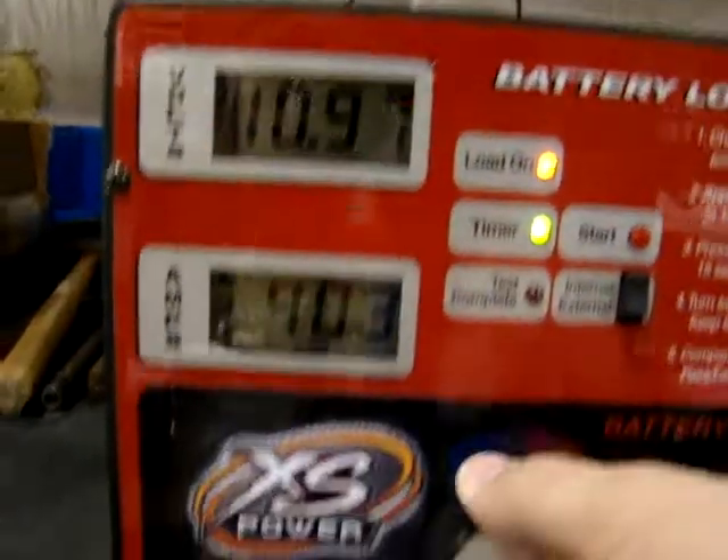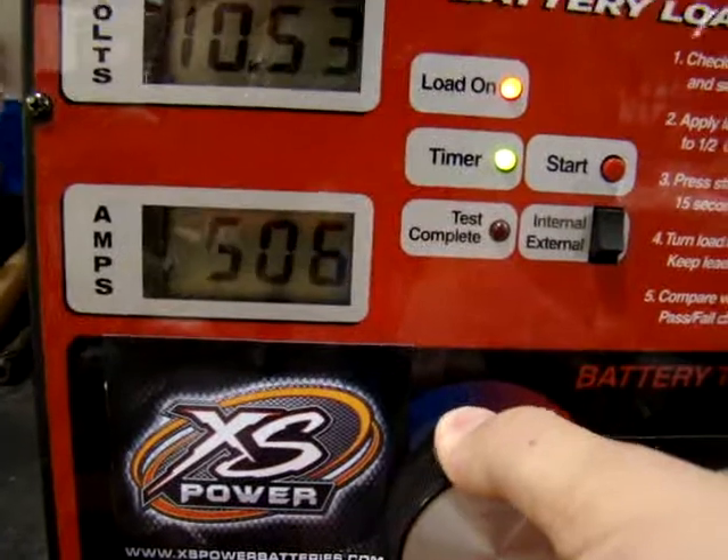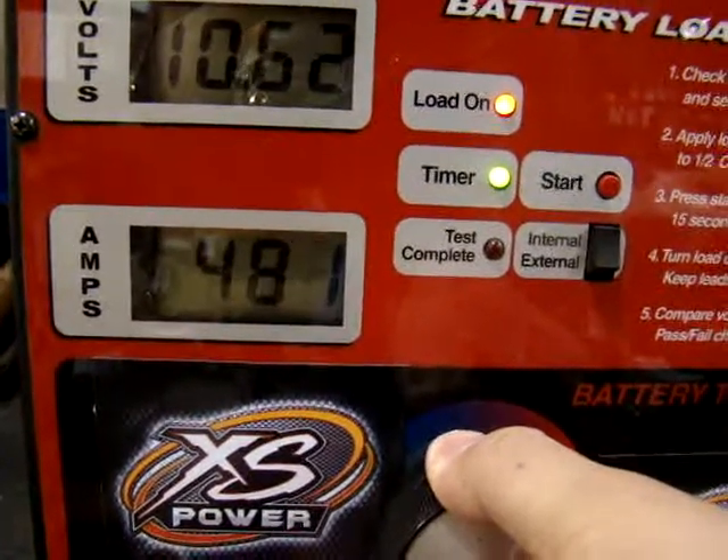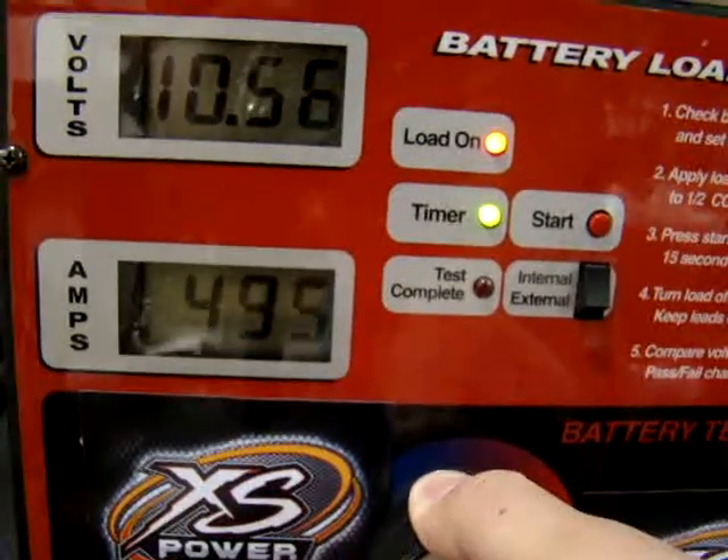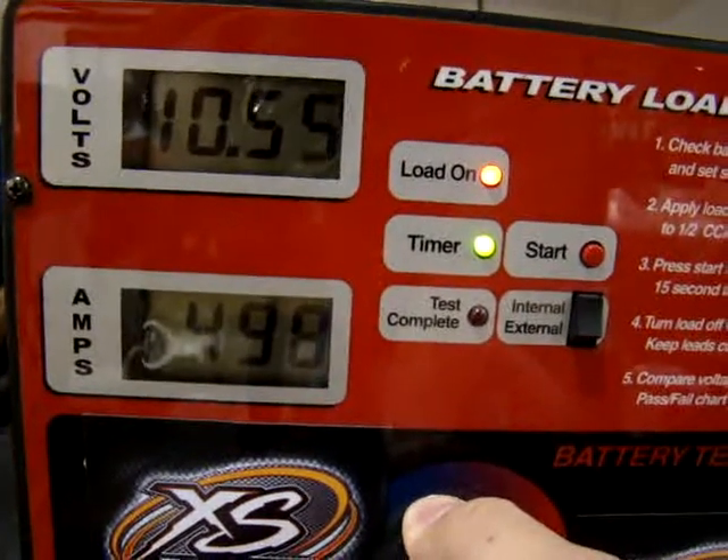Let's put it on here — we'll do a 400, around 480 to 490 amps right in there. We're at 10.5 under load.